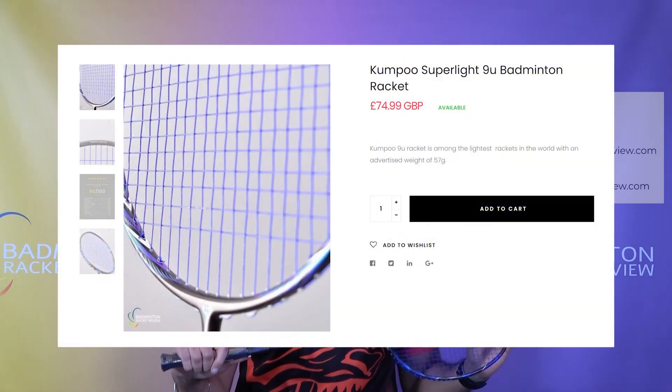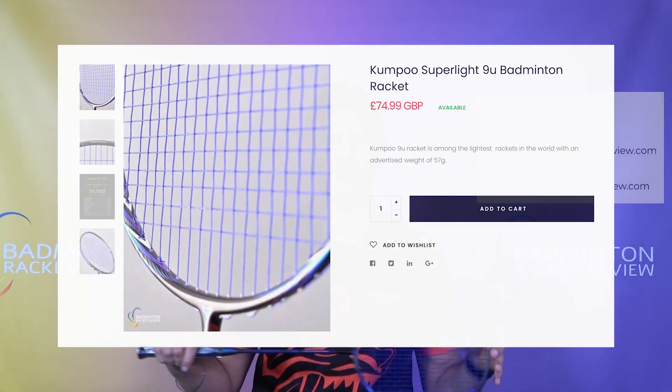We sell this racket at £80. We sell it worldwide — it's hard to get hold of otherwise. There may be some few people here and there that sell it but there aren't many websites that sell it, so we're the primary people to sell this racket.